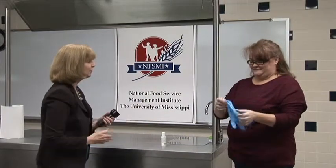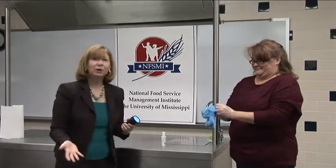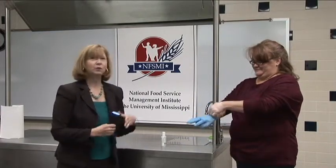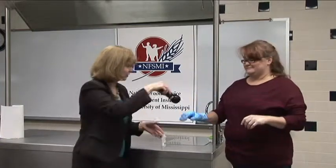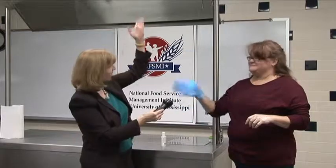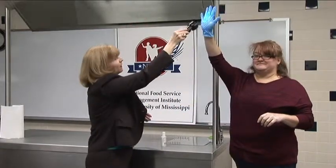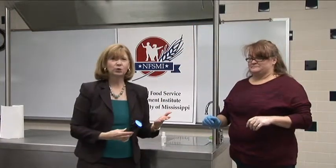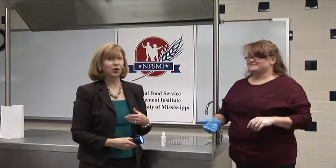Before we have Margie wash her hands, we're going to have her do one more quick little demonstration for us. Margie, if you would put that glove on — this will help make an additional point to your participants on the importance of washing our hands before we put gloves on. As you can see with Margie's hand, if you'll hold that up high, her hands, if they were dirty, have now contaminated the outside of this glove as well.